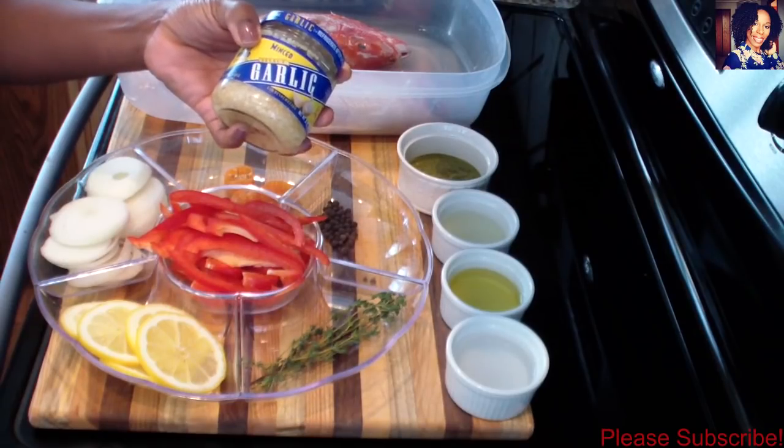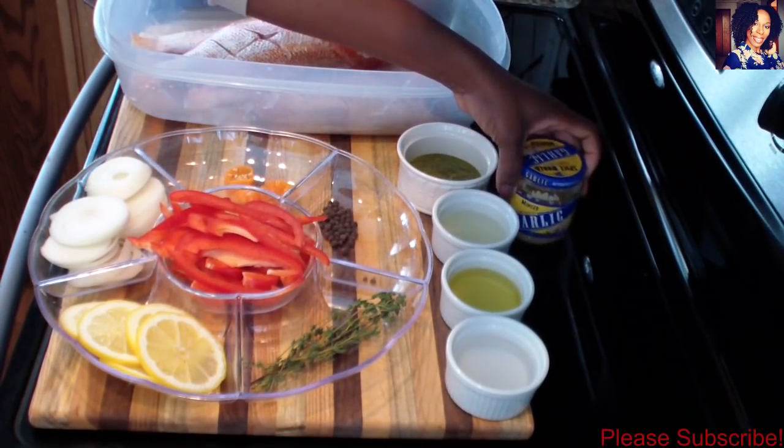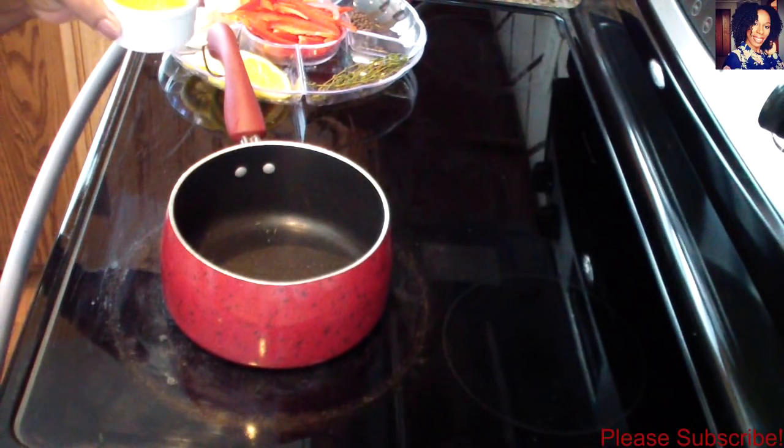I'll be using about a teaspoon and a half of minced garlic, and of course salt and pepper to taste. Please check the description box where I will list everything I use in this video. So let's get cooking! Start by turning your stove on to medium-high.